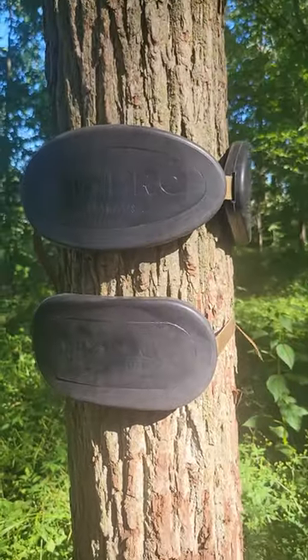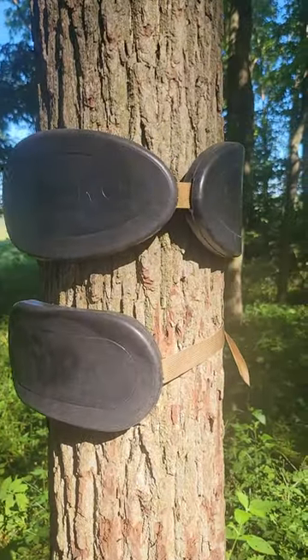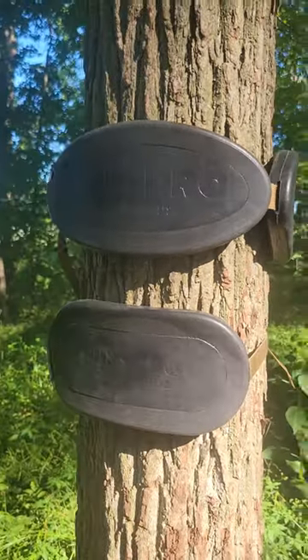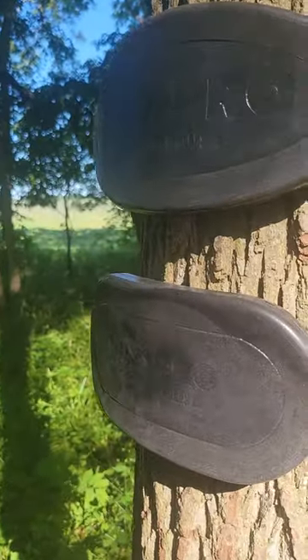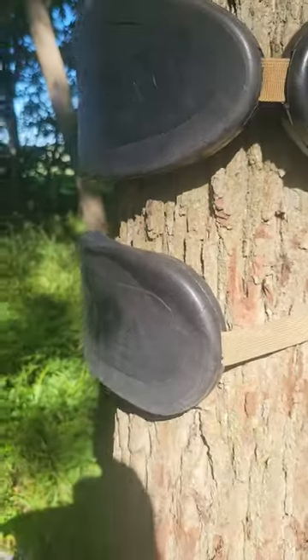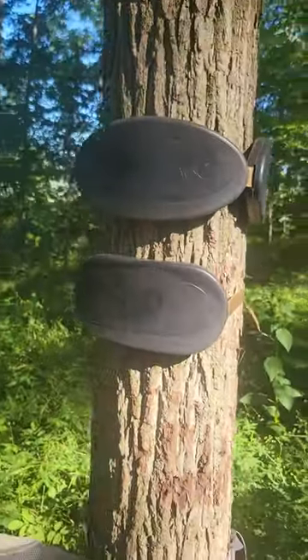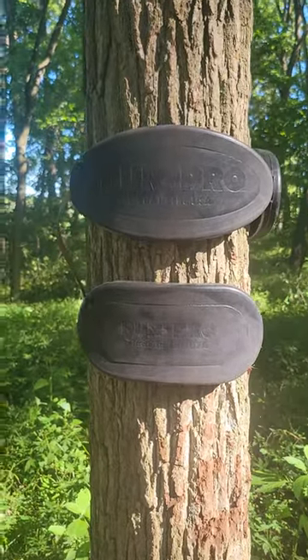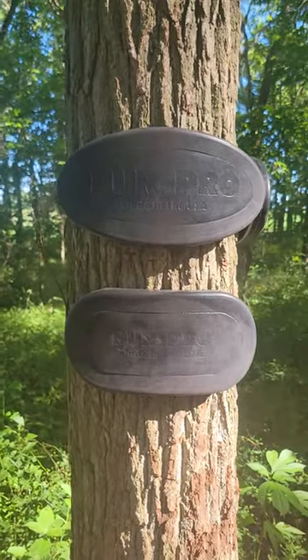They're both about an inch thick. They're both molded with an internal slot for the strap to go through. They're both comfortable, durable, and super quiet. They can take a hit. They're made out of the same polyurethane formulation as all of our other products, which makes them weatherproof, waterproof, durable, and most importantly, comfortable.